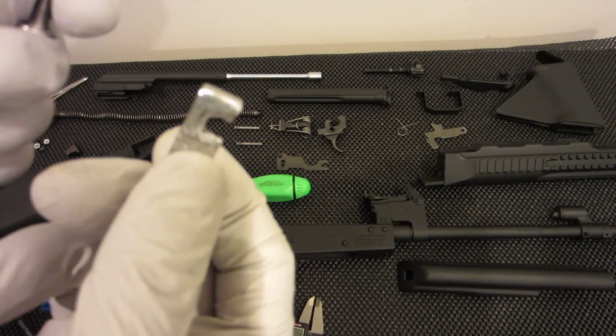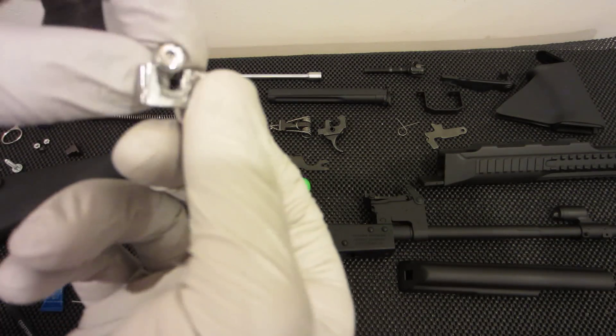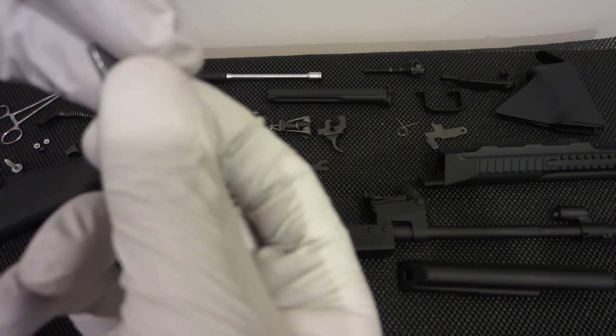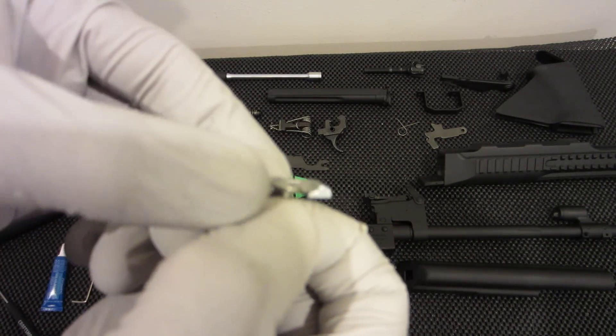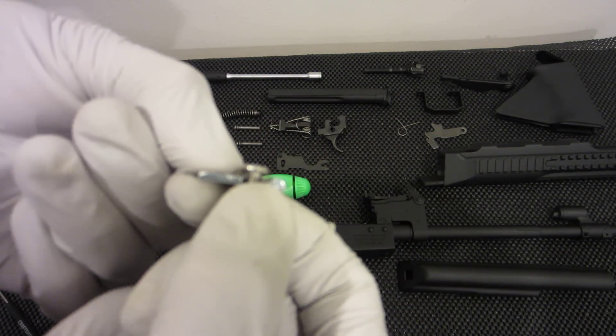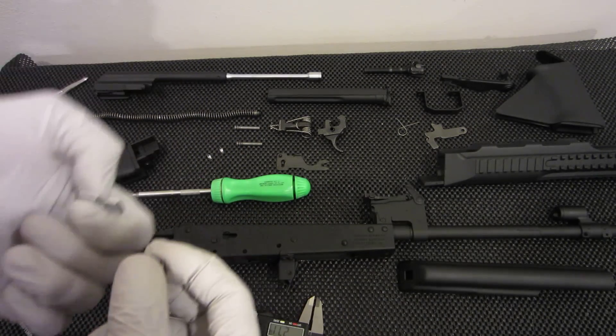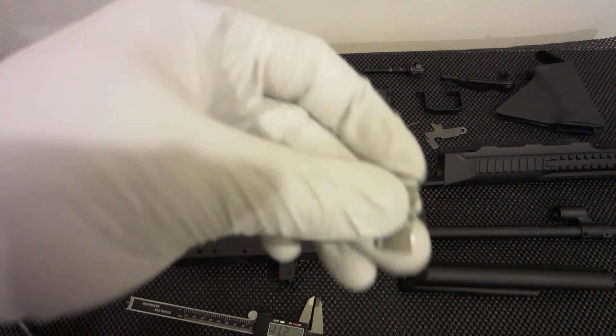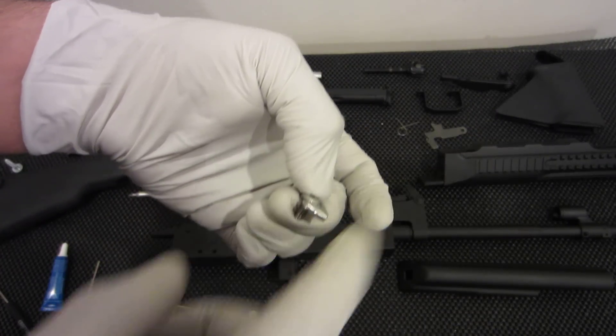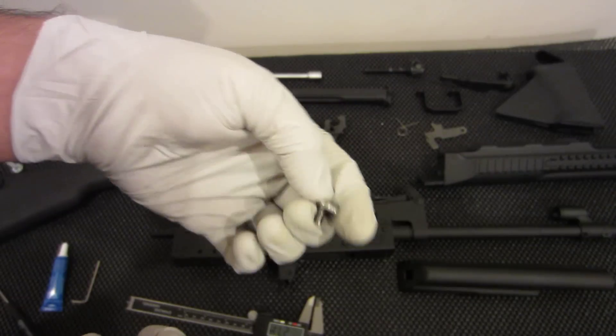I ground the screw head down so it doesn't look pretty but it works. The reason was because I wanted it to be roughly the same height once it's installed — just like that — otherwise it would have a little lump sticking up, and that might mess with the bullet feeding into the barrel.